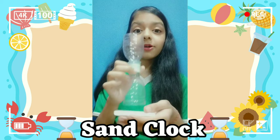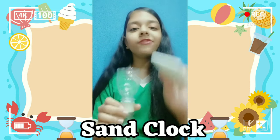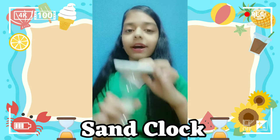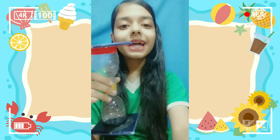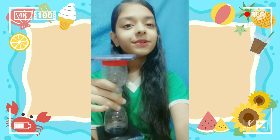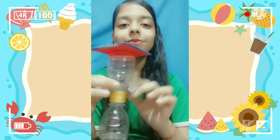Then we will put the thermocoil sheet below it and then put the sand. After putting the sand, we will fix the same size thermocoil sheet above like this. We need to cover it with the thermocoil sheets, and you can also use color papers to cover the thermocoil sheets so it will look attractive. And now we will put the sand.